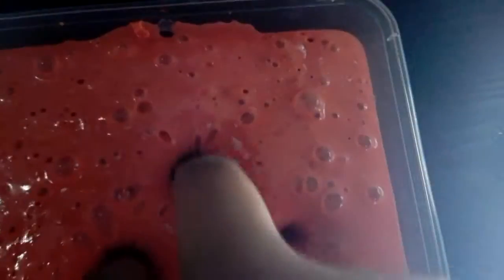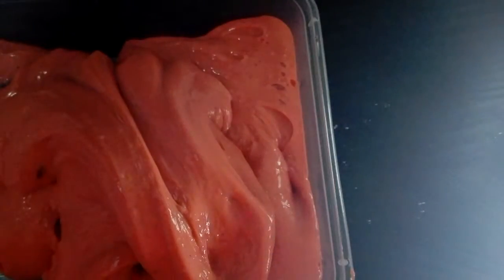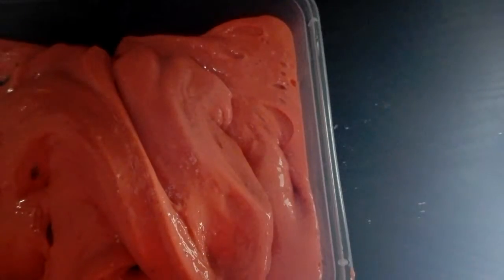The next one is this watermelon scented one — it's super adorable, rubbery, really stretchy, and nice and clicky. It's super cute. And yeah, that's all of the slimes!